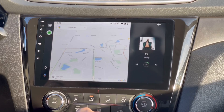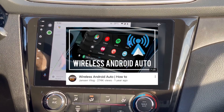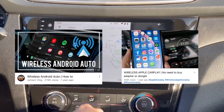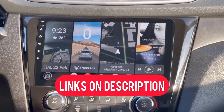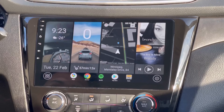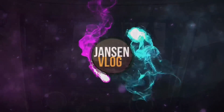If you want to know more about how to connect Android Auto wirelessly and how to connect to wireless Apple CarPlay, I've put the links in my description below. Watch the videos from there and follow the step-by-step instructions. Thank you for watching, and I hope to see you again on my next video.